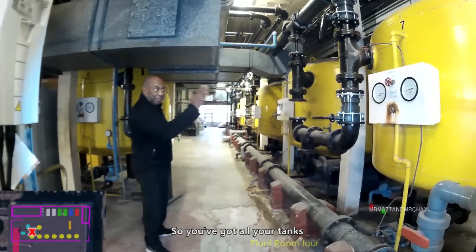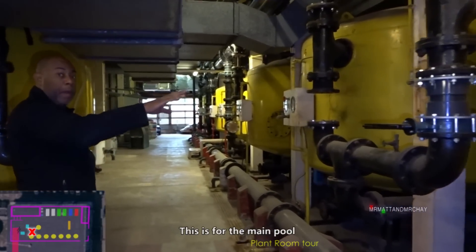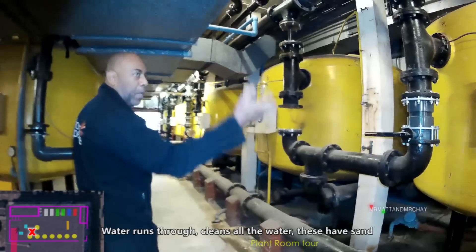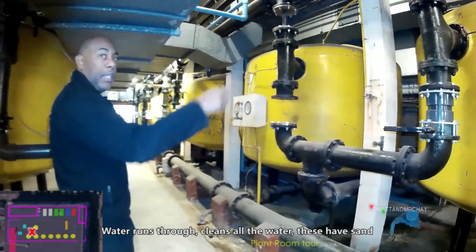So you've got all your tanks. This is for make-up. The water runs through, cleans all the water, and it's got all sand - all fill sand as well.